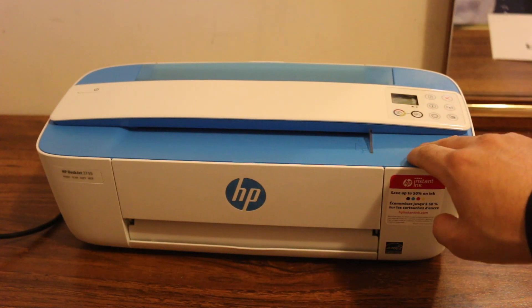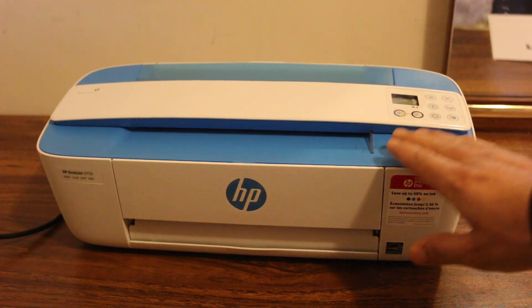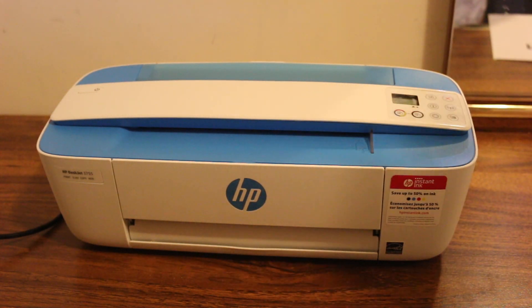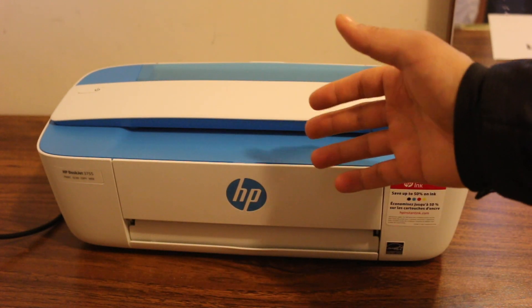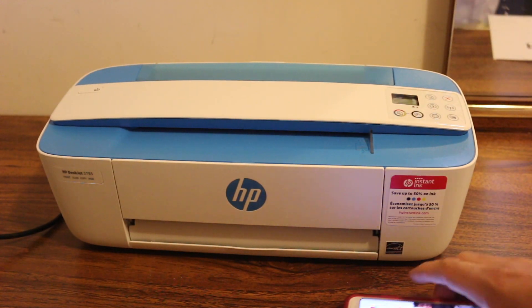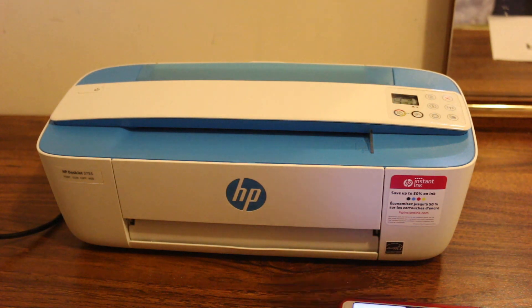Today's video is about the HP DeskJet 3700 series printer — how to connect this printer using Wi-Fi Direct, which is the printer's own Wi-Fi network. You don't actually need any other home or office Wi-Fi network to use it. The first step is to switch on the printer.